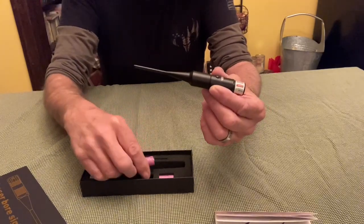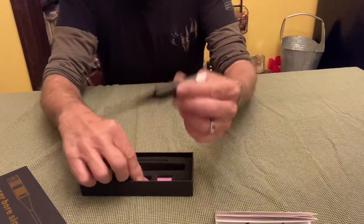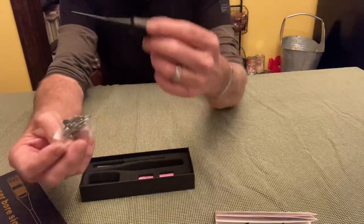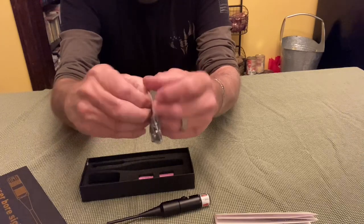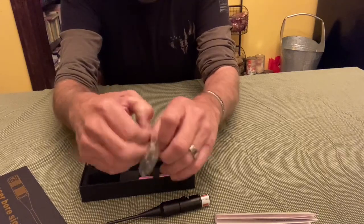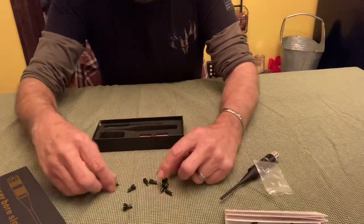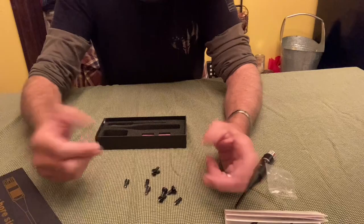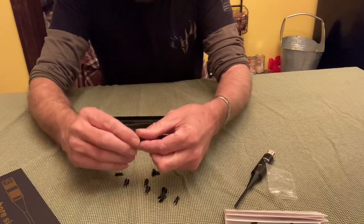We've got two CR2 batteries, your laser bore sighter, and all your little attachments. These cover all different size rifles and pistols. Let me pour these out here and take a look at them. You get nine pieces total, going from your 17 caliber up to the 54.